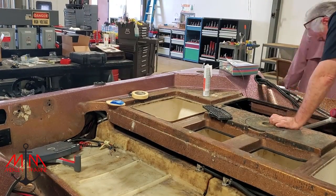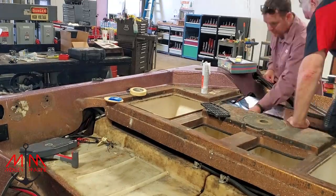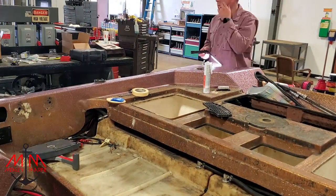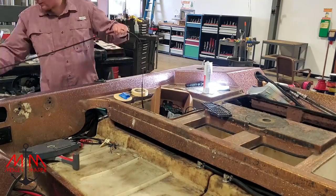Welcome back everybody to another episode of the Ranger 363V restoration. This is part 20 of the series — I can't believe we've been doing this for this long. In this video we're going to be running all the wiring throughout the boat and finishing up the console wiring for the gauges and switches.